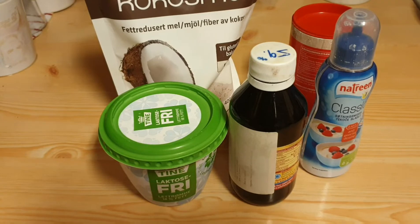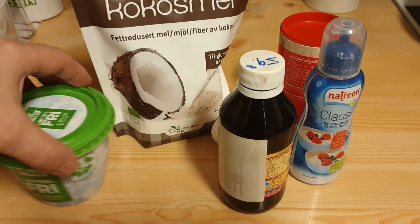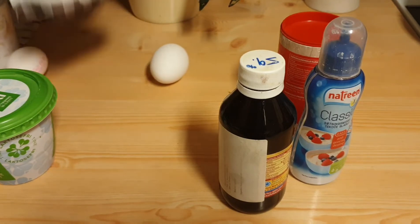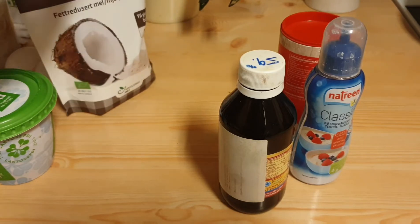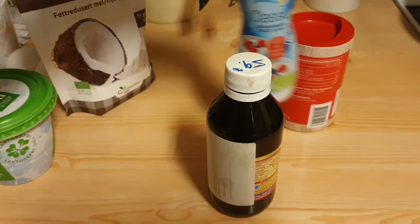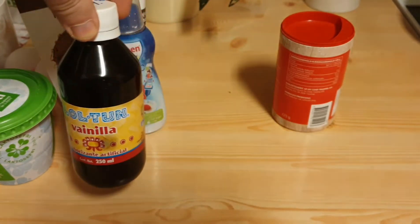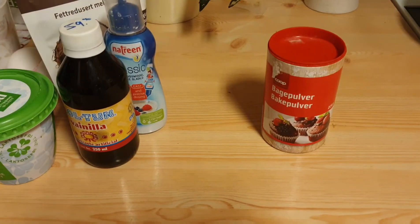Alright guys, here's what's going to go in these coconut flour pancakes: two tablespoons of coconut flour, two eggs, a little bit of sweetener, a little bit of vanilla, and a little bit of baking soda. That's it. And I'm going to cook them in coconut oil. These should be low-carb and super yummy and perfect with that pulled chicken.